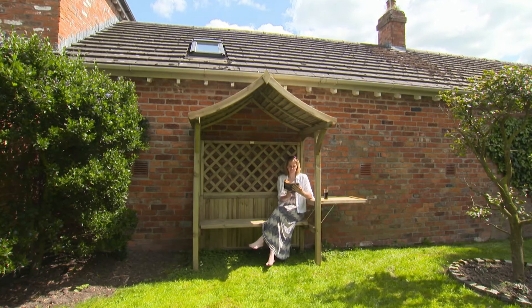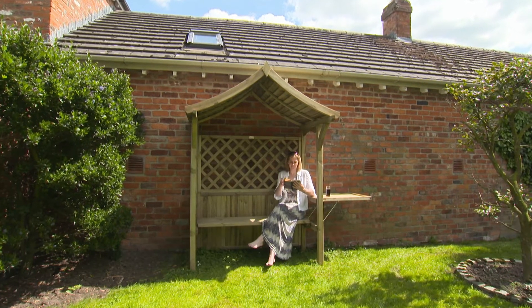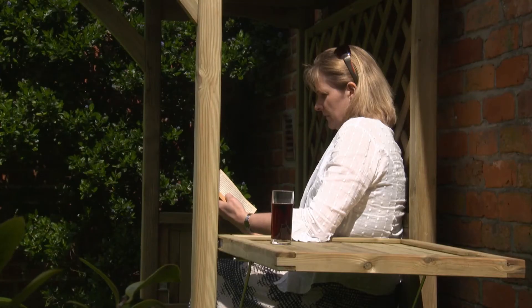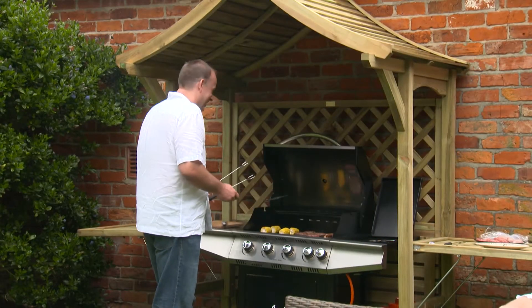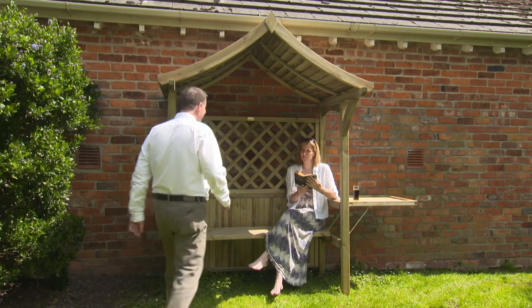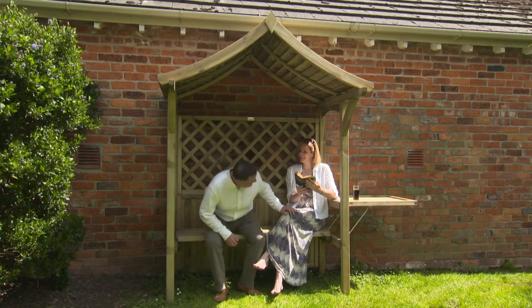The Rowlinson Party Arbor is a cleverly designed garden feature that serves two purposes: a sheltered garden seat that transforms into a barbecue surround. It's the perfect place when you want peace and quiet, to enjoy your garden or to settle down with a friend and have a chat.